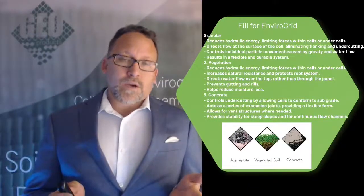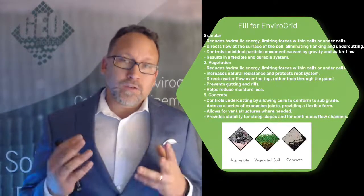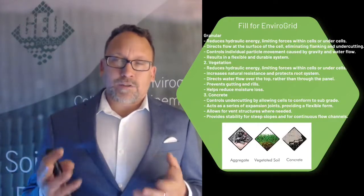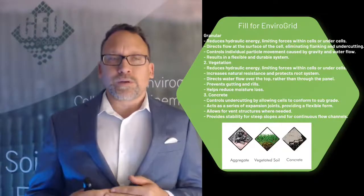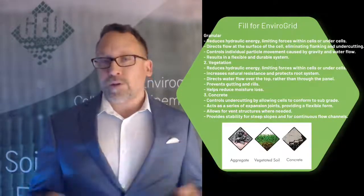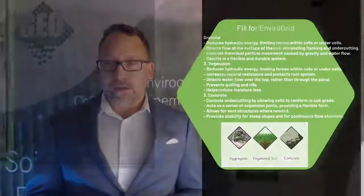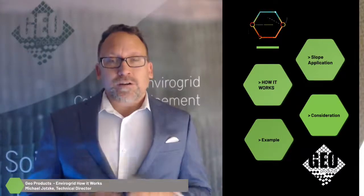One thing you also need to decide when designing is what type of material you're going to be putting into the EnviroGrid. You can use granular fill such as stones, dirt and vegetation, or concrete. The material choice is based on what type of flow is going to go over it — if there's a hydraulic flow component, or other considerations like vehicle traffic. These are things we can help you with if you contact us — we'll be happy to walk you through how to make those decisions. Thanks for joining me for this presentation on how to use EnviroGrid.